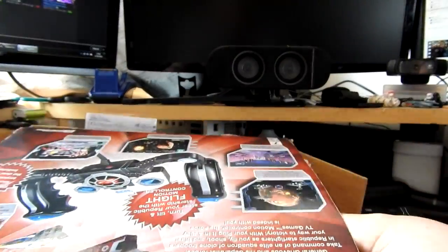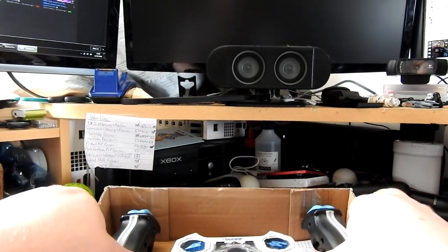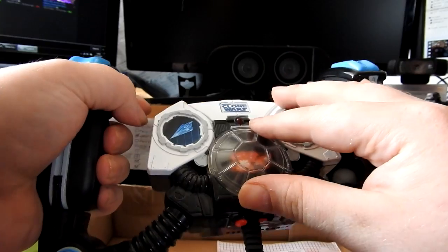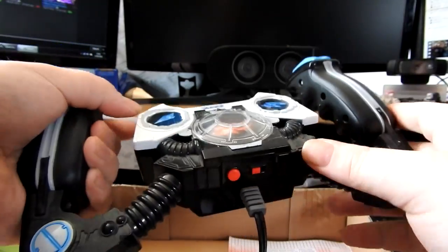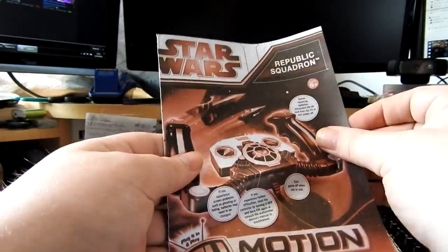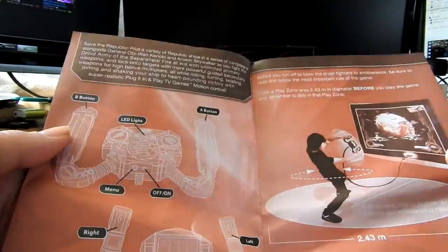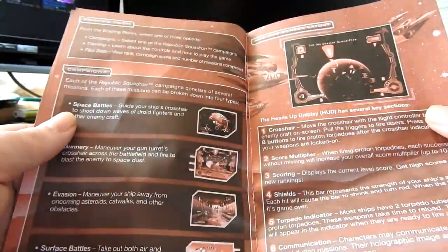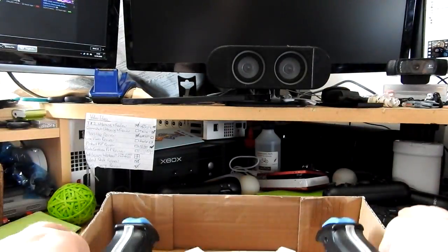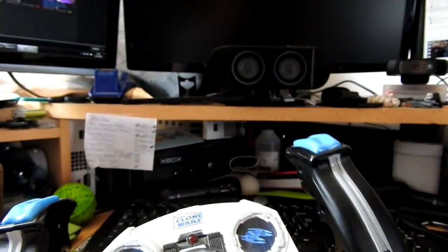What's in the box? Let's find out what is actually inside. It's upside down — that's always a good start. It's the controller itself, The Clone Wars branding. This feels actually stupidly solid. It does come with a manual of sorts. Before replacing batteries, disconnect the AV cord from the TV or turn power off. And of course this comes with a whole bunch of little things that we're never ever going to read — it explains the games but we're going to see them, so that doesn't matter.